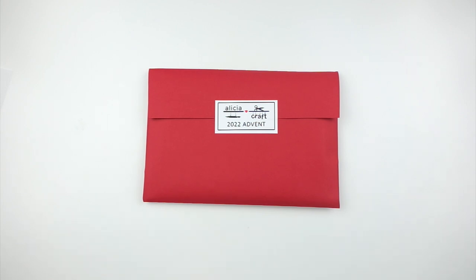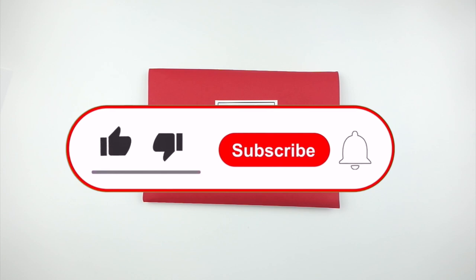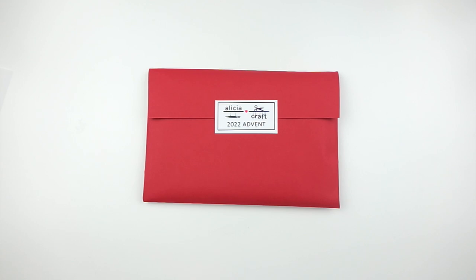Hello everyone, it's Katarina and welcome back to my channel, or if you're new here, welcome to my channel. I am the Narcoleptic Planner here on YouTube and on Instagram. If you love all things planning, definitely subscribe to the channel, like this video, and tap the bell so that you never miss any of my uploads.